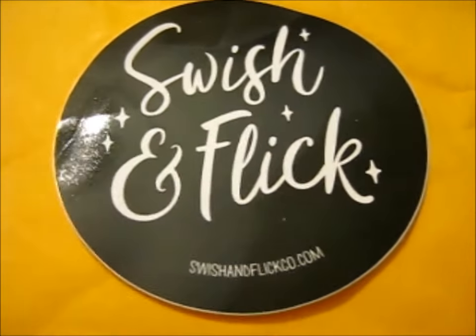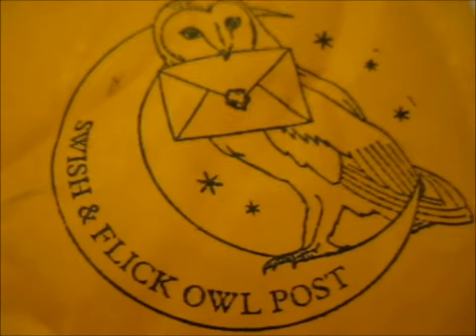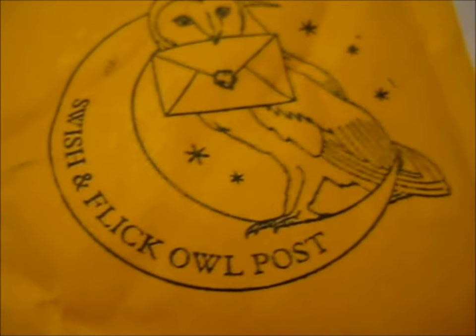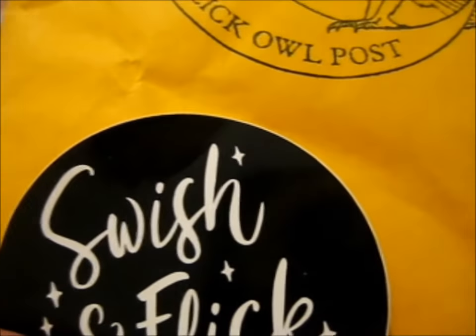We're here with another Swish and Flick Co post. I do so like the little stamps she puts on there all the time — it's very nice. So what I ordered are just two little things.